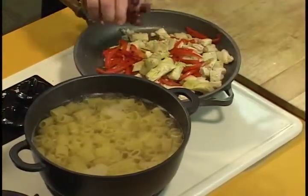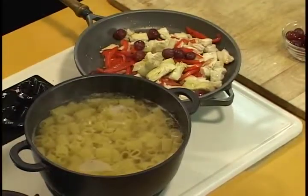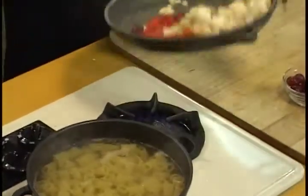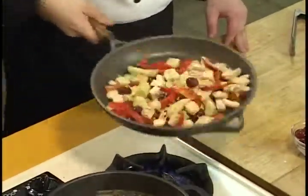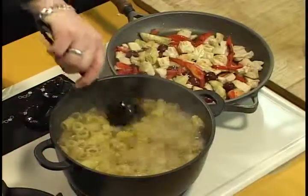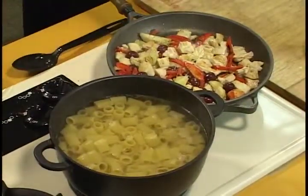And grapes. Let's let that heat up nice and get ready. A little salt and pepper just to season this.